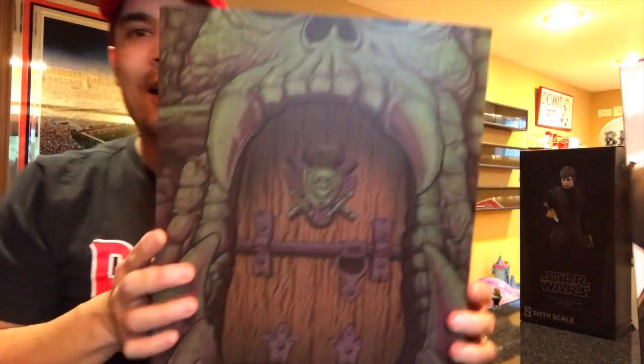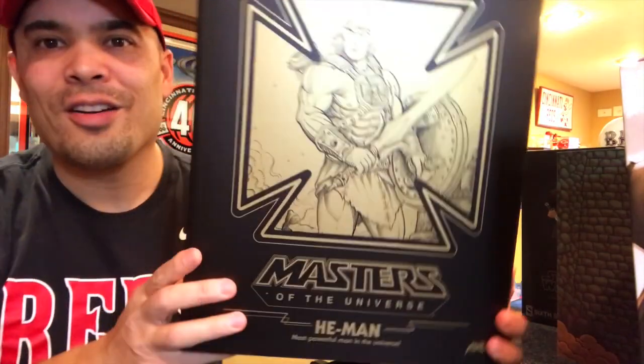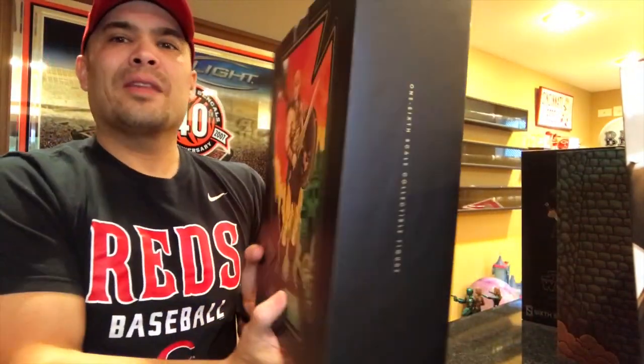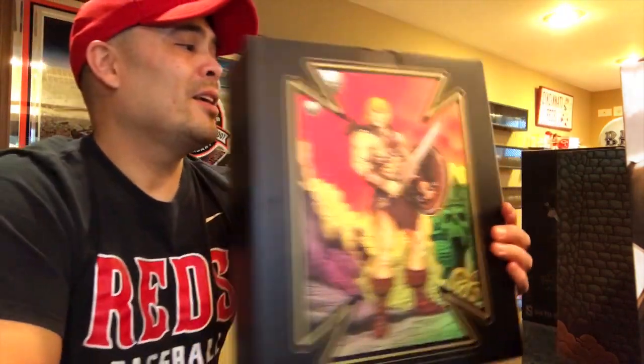I did buy a Mondo figure — this is my first 1/6 scale Mondo figure. You can tell what that is: the door for Castle Grayskull. This is a fully licensed 1/6 scale 12-inch He-Man Masters of the Universe figure by Mondo. Look at that box art. He looks truly amazing, and it makes me really excited for the rest of the figures Mondo is going to produce — Faker, Merman, Skeletor. All the figures they've shown have looked amazing.